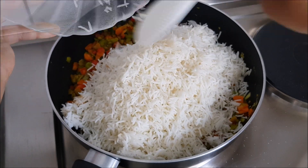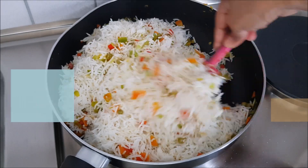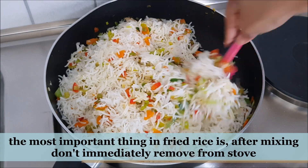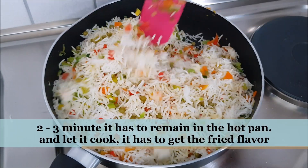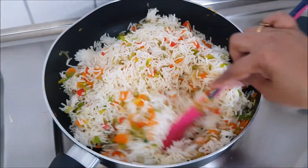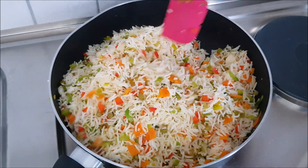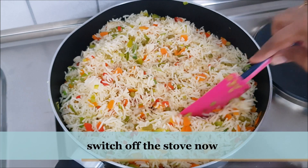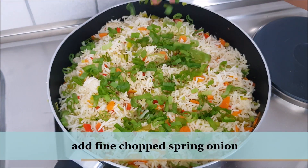Mix the rice nicely. You can wait for 2 minutes. If you mix it well, you can taste a great taste.